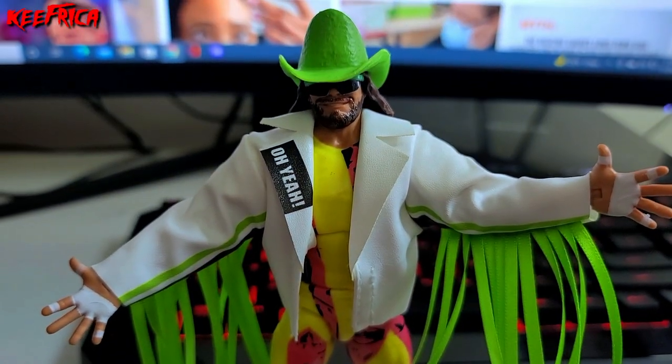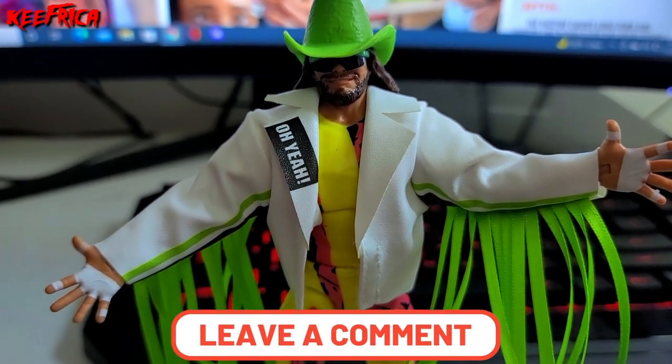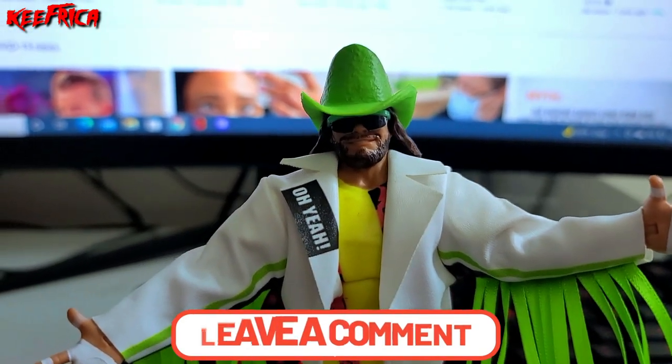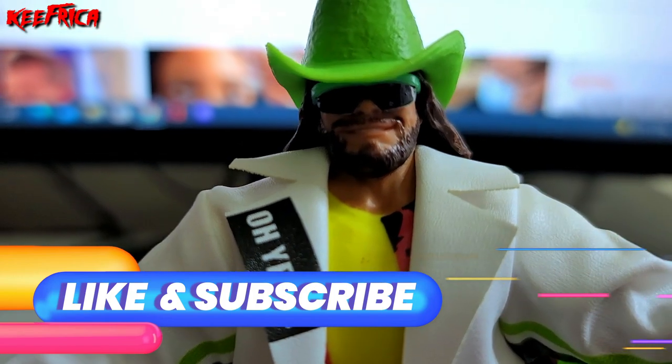Good stuff! I'm so glad this was created. I hope you love today's video — comment down below any other figures or WWE things I should be reviewing and maybe we'll get to it. Please like and subscribe, and until the next one, peace!